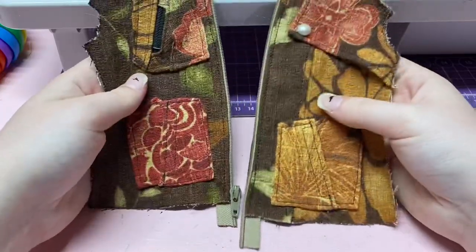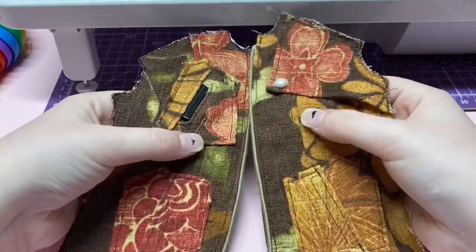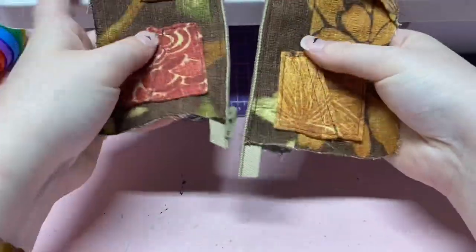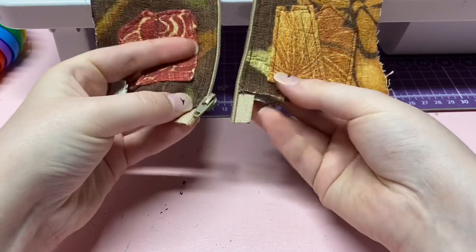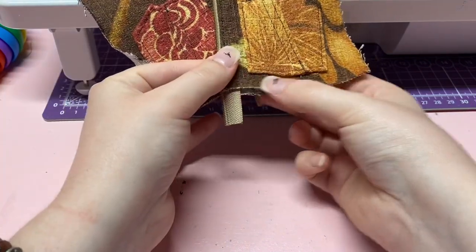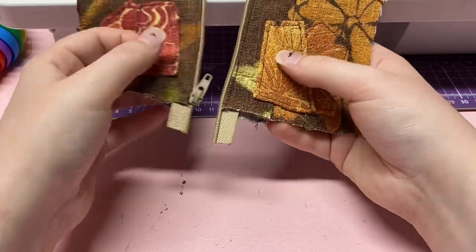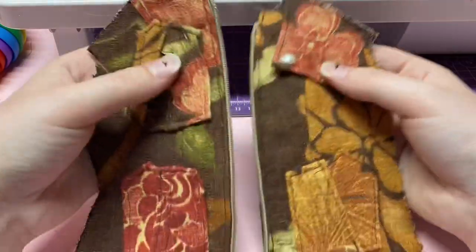Now that you have both sides of the zipper attached, the front pieces are finished. They should look something like this. I left these ends so that I can wait until we add the final end piece. We're ready to attach these to our back piece.